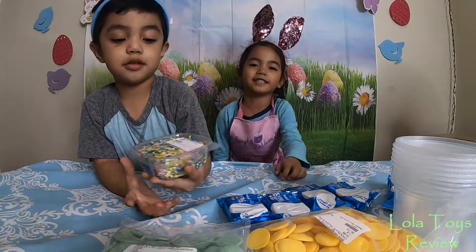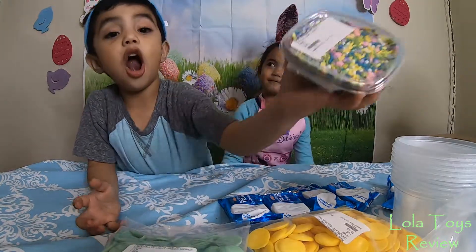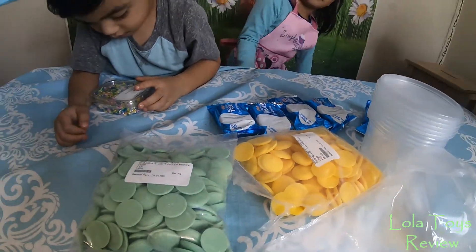Hi guys! Welcome back to my channel. So we're going to do a chocolate rice crispy Easter treat. Hey guys, welcome back to Lola's channel. So we're going to be doing a rice crispy treat covered with chocolate.